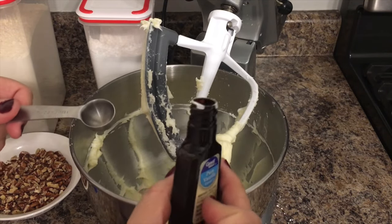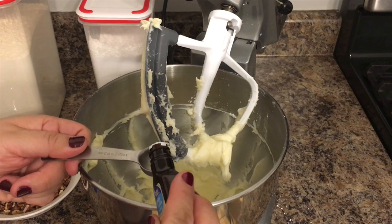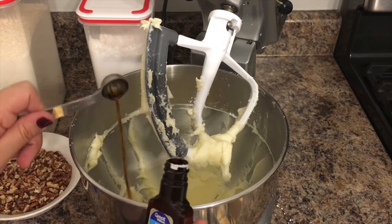Next we're going to be adding the vanilla extract and we need two teaspoons of this. If you don't have a measuring spoon, you can use the cap of the bottle, which equals one teaspoon, so make sure you add two of those.